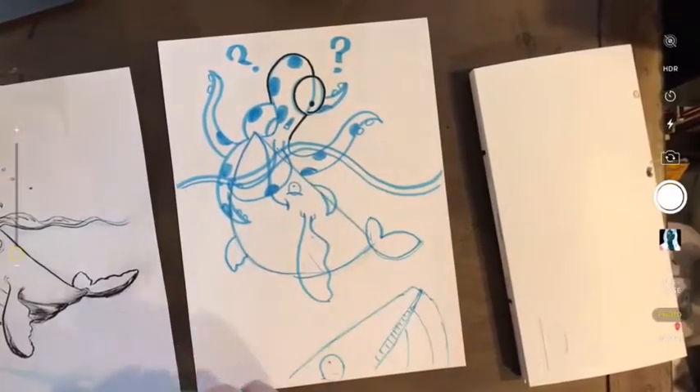You guys doing good out there? You having fun? I'm making a sunken ship. Oh, that's an awesome idea! I love it. All right, I'm going to start outlining.